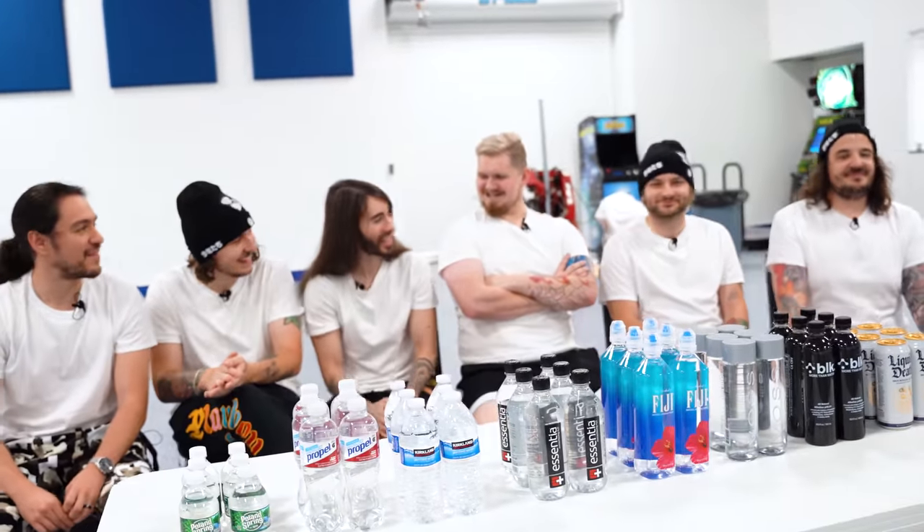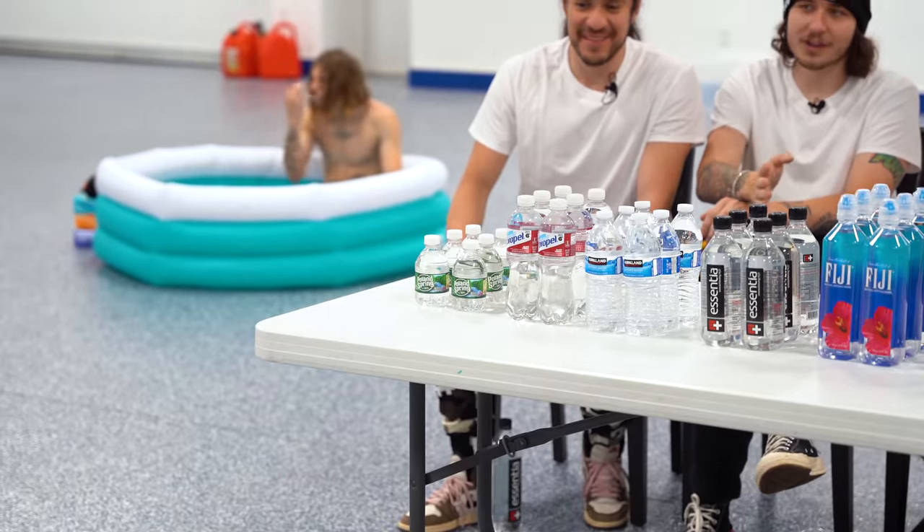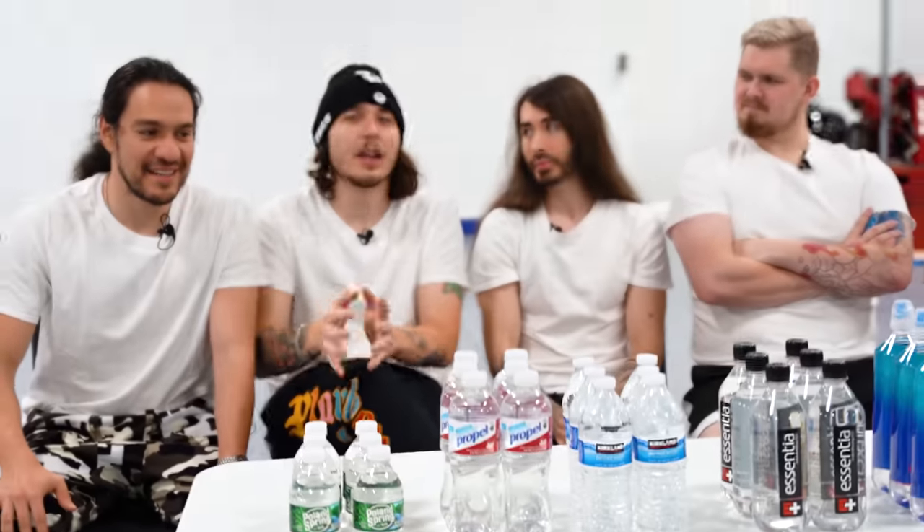Thank you for coming all the way from Australia. Today we are doing a water review. We have some of the best and possibly the worst waters and we're going to go through and drink all of them. We want to make sure that we really get in deep with this water here.